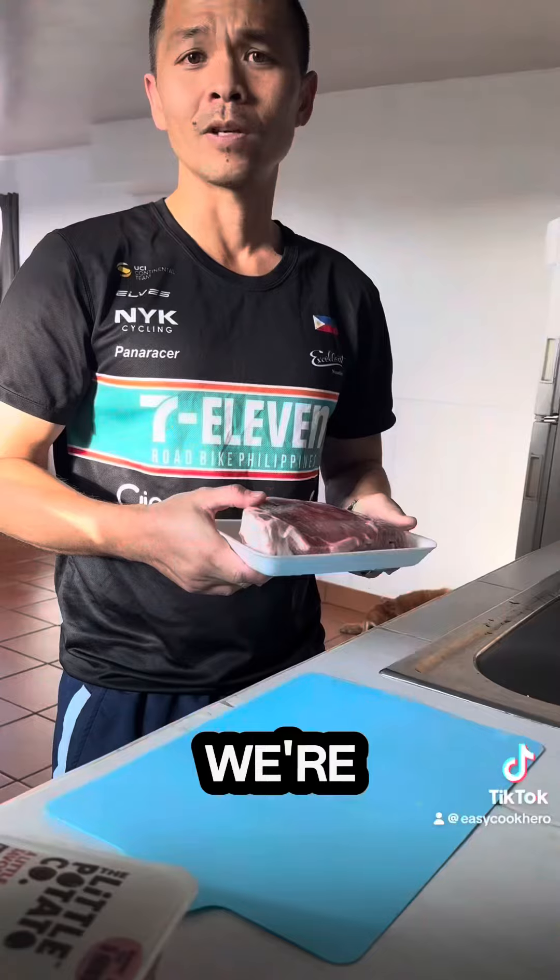Welcome to episode 11. We're gonna do something easy with potatoes and steak. We're gonna do a little iron today. Let's get cooking.